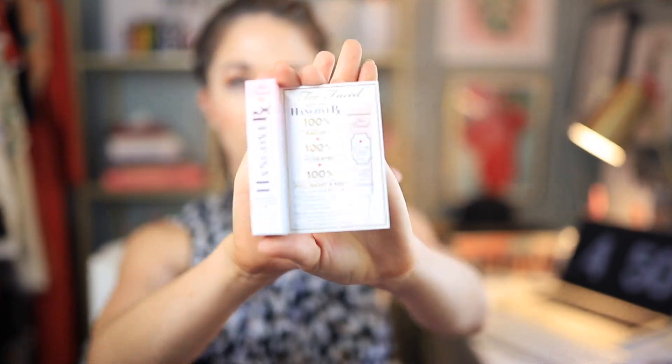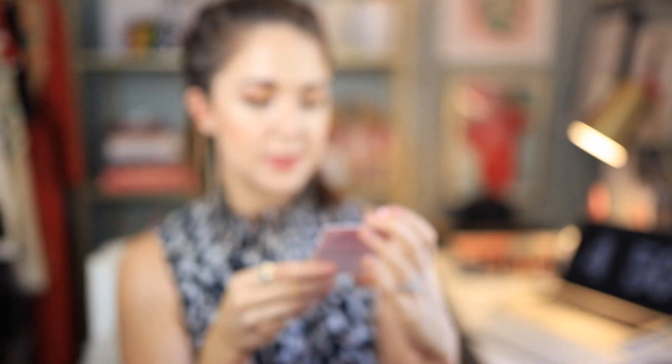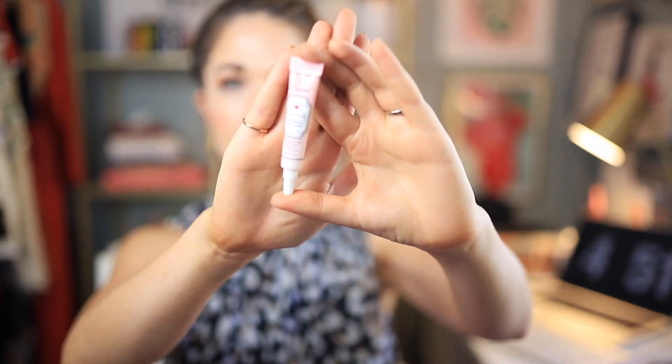Let's get into the bag. There's also the Hangover RX Too Faced Replenishing Face Primer. I have used some of the products from the Hangover line and I've loved them. It's a little sample size — in the Allure bag you usually get sample size products. This has coconut water, probiotic based ingredients, and skin revivers. I'm excited to give this a try. I'm always looking for a good primer and I'm kind of low on the primer I usually wear.